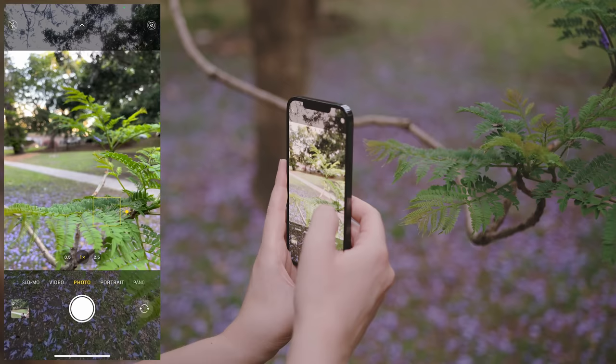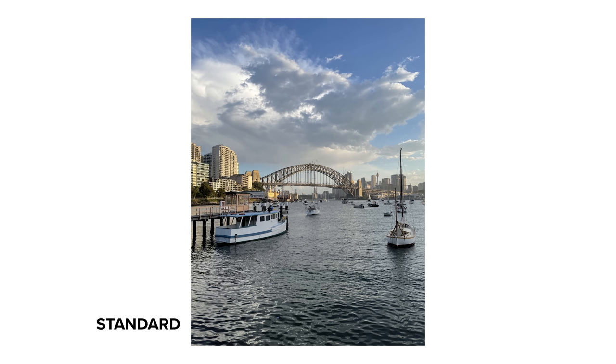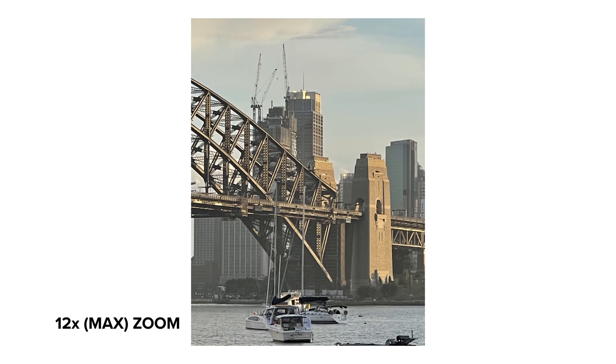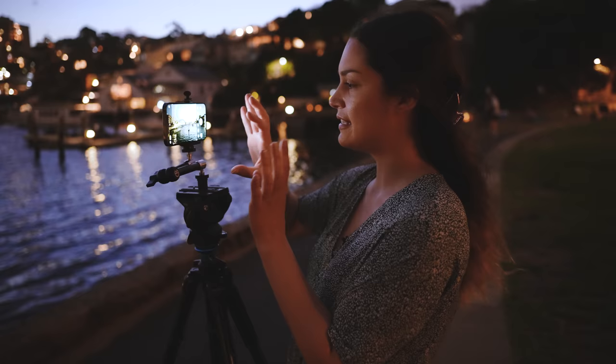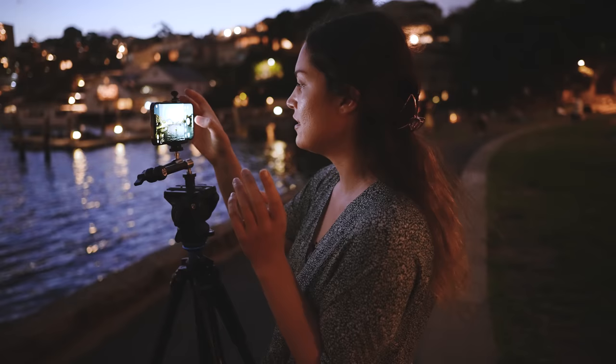Would you believe that it was the calmest, non-windiest afternoon ever waiting for nighttime? And as soon as it got dark, this happened. But anyway, it's nighttime and we're going to be trying some low-light photos on the iPhone. So when it's dark enough, you see this little night icon pop up. It was one second at first when it was still kind of bright, then it's two seconds and now it's at three seconds. So I'm going to just take a photo.